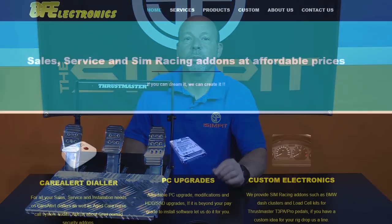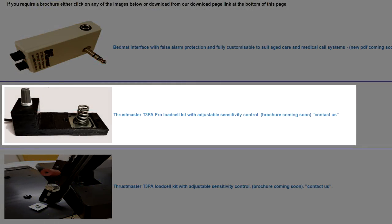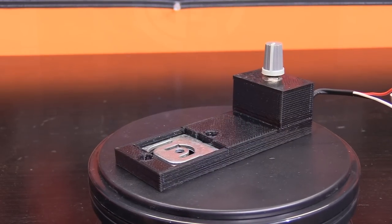This is The Sim Pit, I'm your host Sean Cole. But the real star of today's show is the BF Electronics Thrustmaster T3PA Pro load cell modification for the Thrustmaster pedal set.